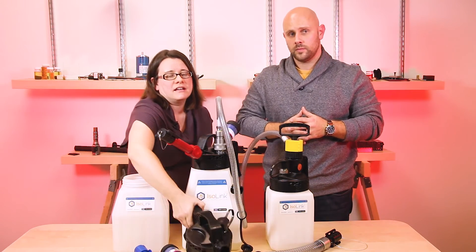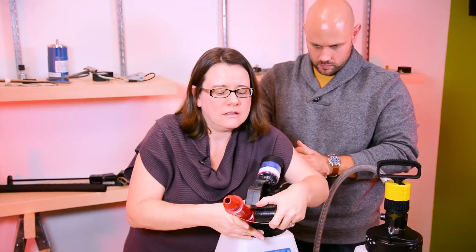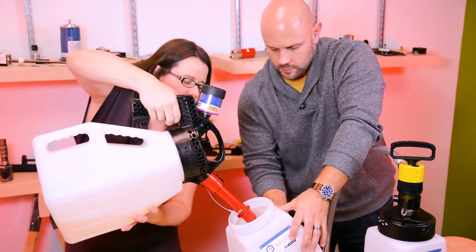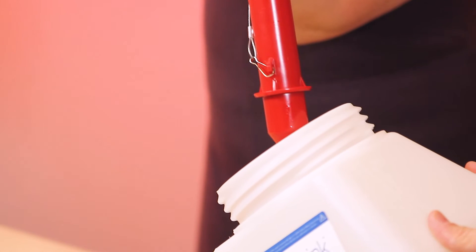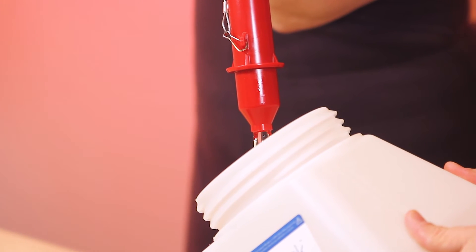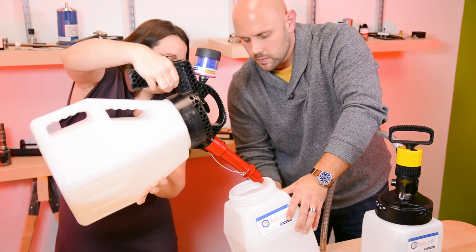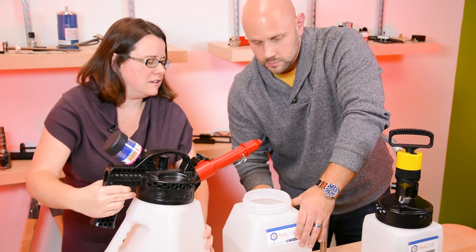We're going to demonstrate that functionality here. So first we're going to disconnect our spout cover, and we will start pouring — demonstrating this flow control. Easy. And I'm going real fast or I'm doing real slow. Easy and clean. No mess.